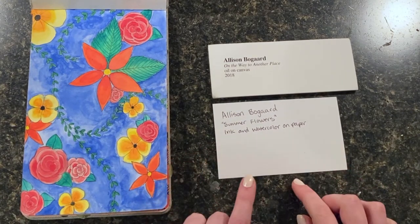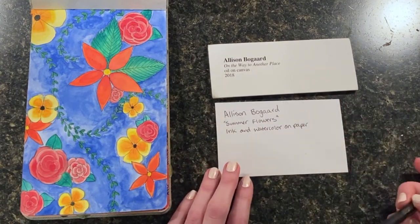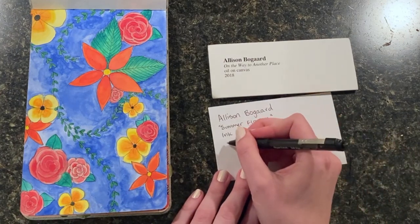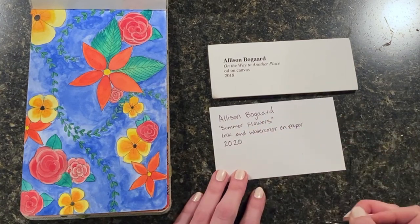This just helps the audience know what you used to make it because they might be curious. Sometimes it's not clear what the artist used and they might want to know. Next, you need to put the year that you created it. It's probably from this year, but if not, you can try to think of what year you made it. Mine's from 2020, so I'm going to put 2020.